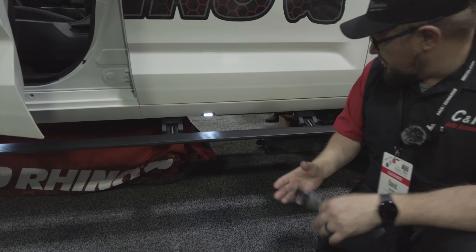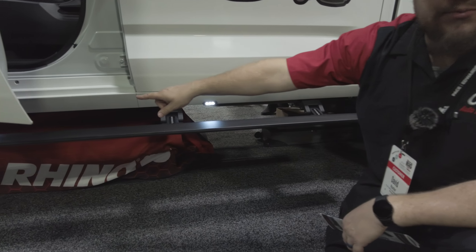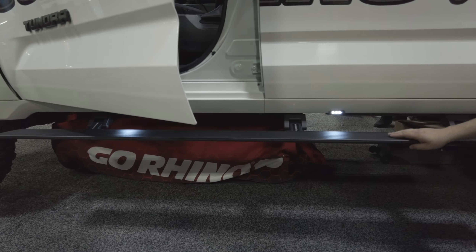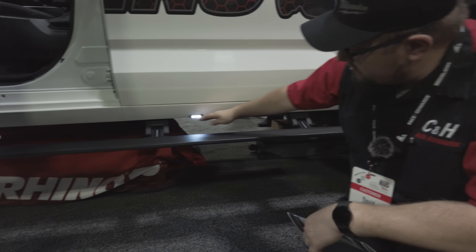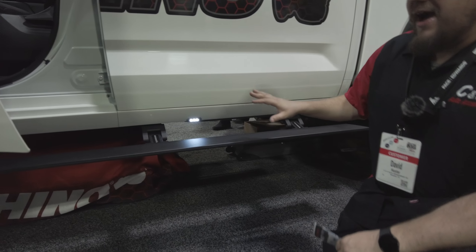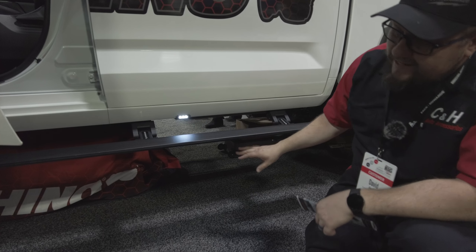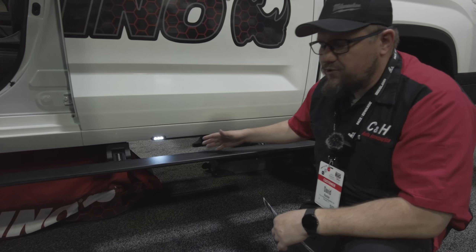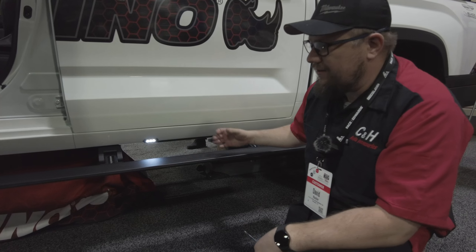So what did they change to be able to do that? Well, if you look here, this one has three brackets — meaning it's not going to want to curve down in the middle. They still give you LED lights to light up the step. I really like these; these are nice, big, fat steps. They do come down and they do come out, and that is the biggest thing when you get a step — you want it to actually be a step and not a hindrance.